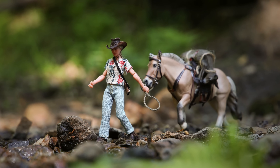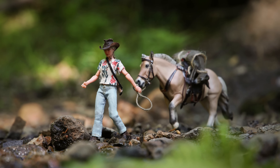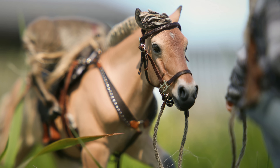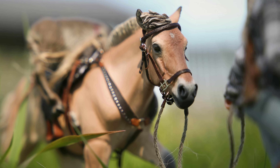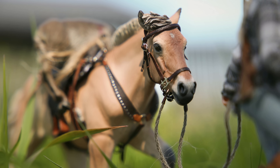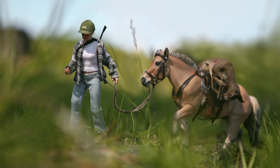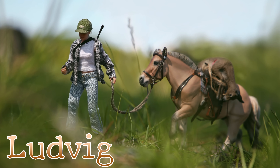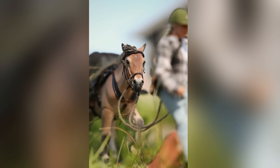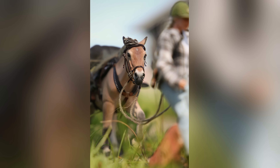I am so happy with this custom. It's been several weeks since I completed him at this point, yet I still keep taking him off my shelf just to look at him because I'm just so happy with him — he's so cute. For his name I had to give it some thought, but I decided to name him Ludwig. He's Norwegian. I can with confidence say that I have a fjord model in my collection that I really like now.